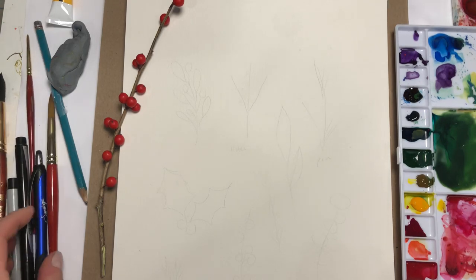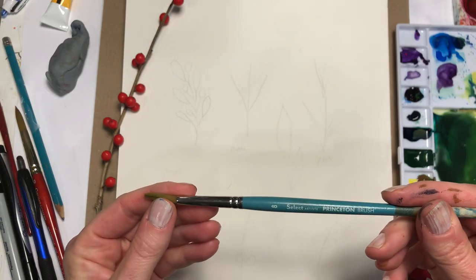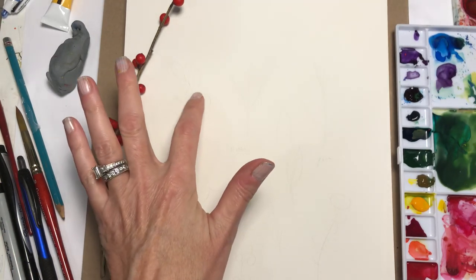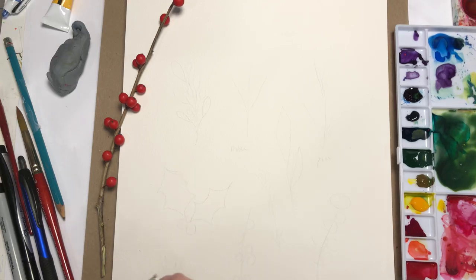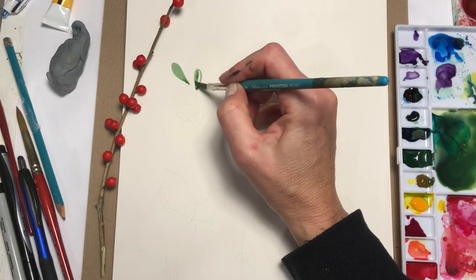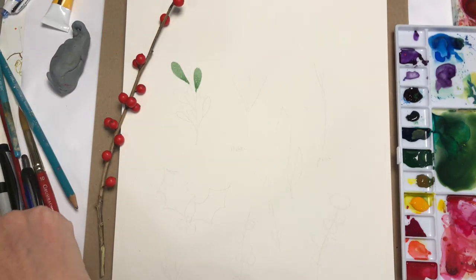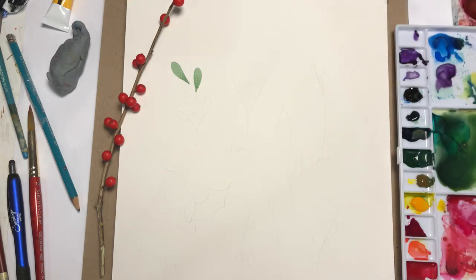I'm going to grab a brush — let's see which one. I have so many next to me. For this one I'm going to grab the Princeton Select number eight round. So this is the leaves with the berries. I'm going to get a good amount on the belly but take it off the tip, hitting my paper towel. I actually need to change this brush because the tip is too round — I need something with more of a point. I'm going to use my ground backer number two. It doesn't have a big belly but it will do the job for the pointing part.